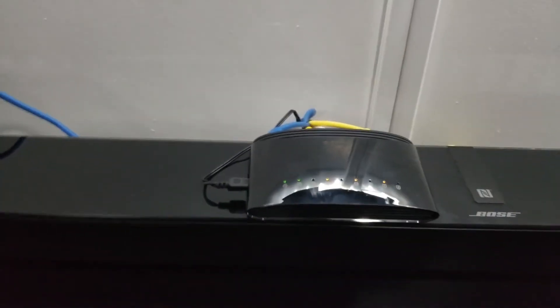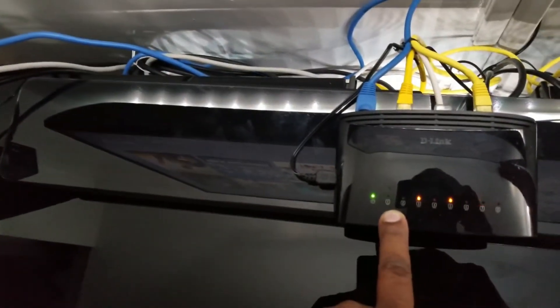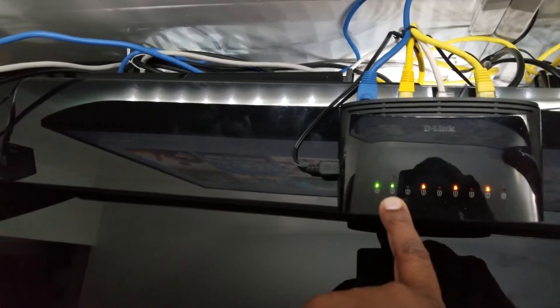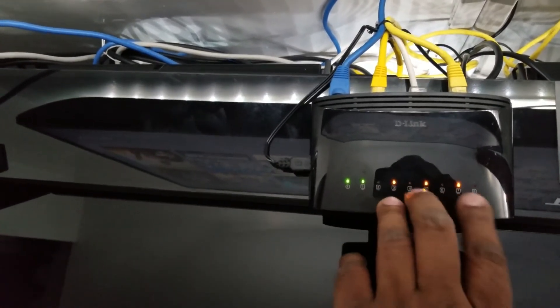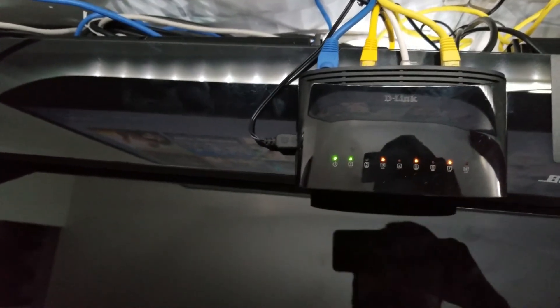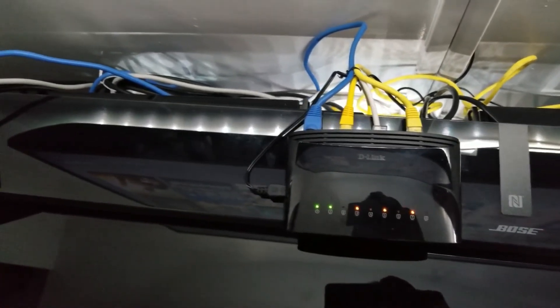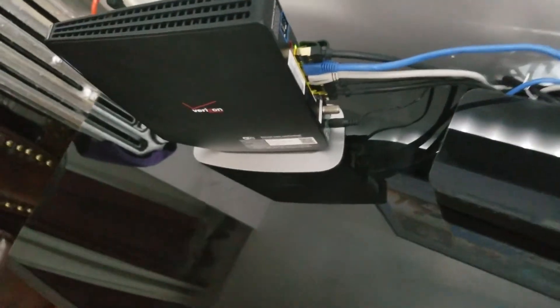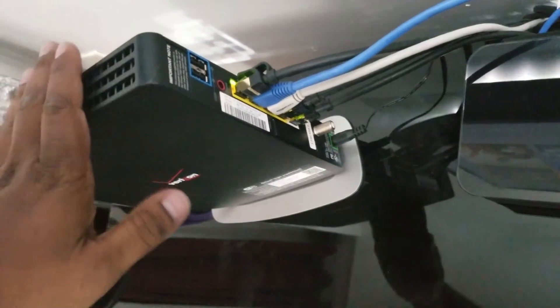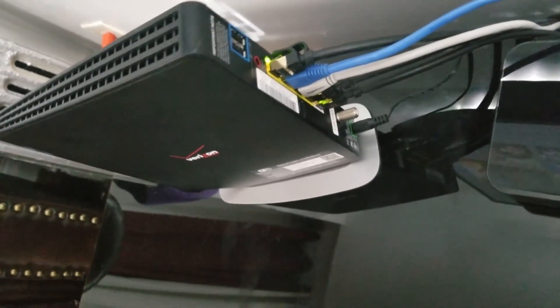I've finally set up the D-Link switch. Port number one is where the ethernet comes in from the Verizon modem — the blue cable — and you can see the green light showing there's an internet connection. I have three extra devices connected right now on ports three, five, and seven. I tested it out to confirm everything is working, and I'm still using the remaining ports for heavy-duty devices like my NAS drive and Amazon Fire TV since I watch 4K content from there.